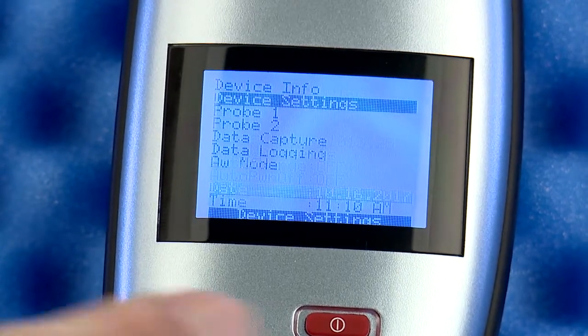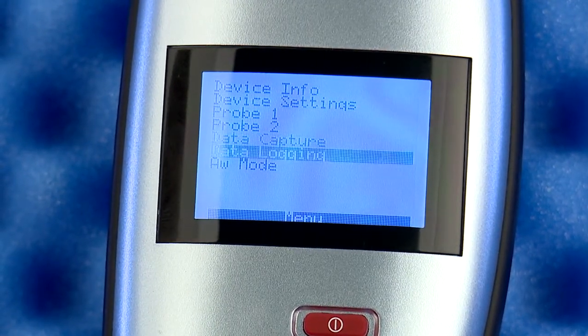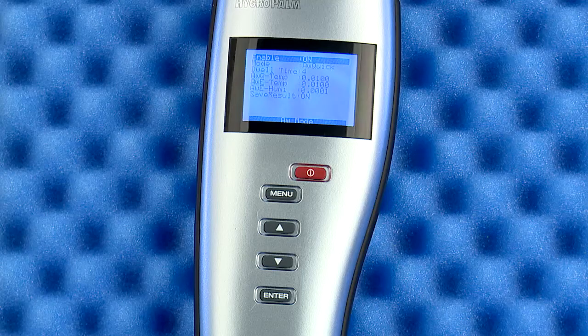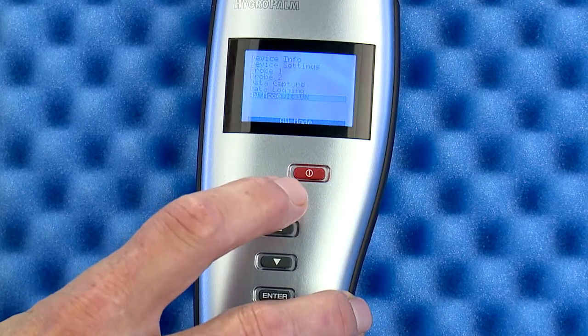Now press the menu button to return to the top menu. Scroll down to the last choice, AW mode. Ensure the enable is on and the mode is set to AW Quick. The next four settings are best left at the default values. If you want the test results saved locally, make sure Save Result is set to On. Press Menu twice to return to the main display.